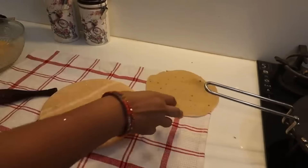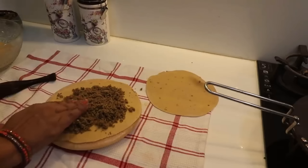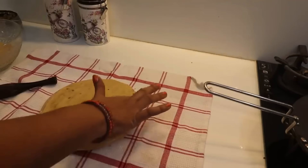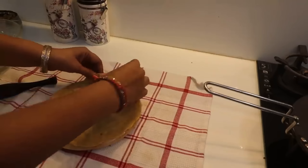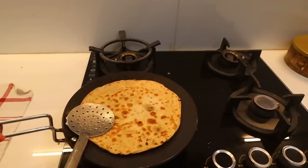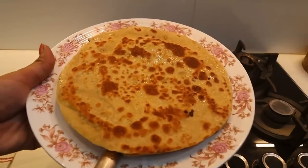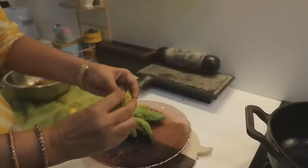Prepare a dough and make it like this. Roll a little roti and put the stuffing on top. It's very healthy, very nutritious — a good paratha is ready for the kids. You can also use this stuffing in other ways.